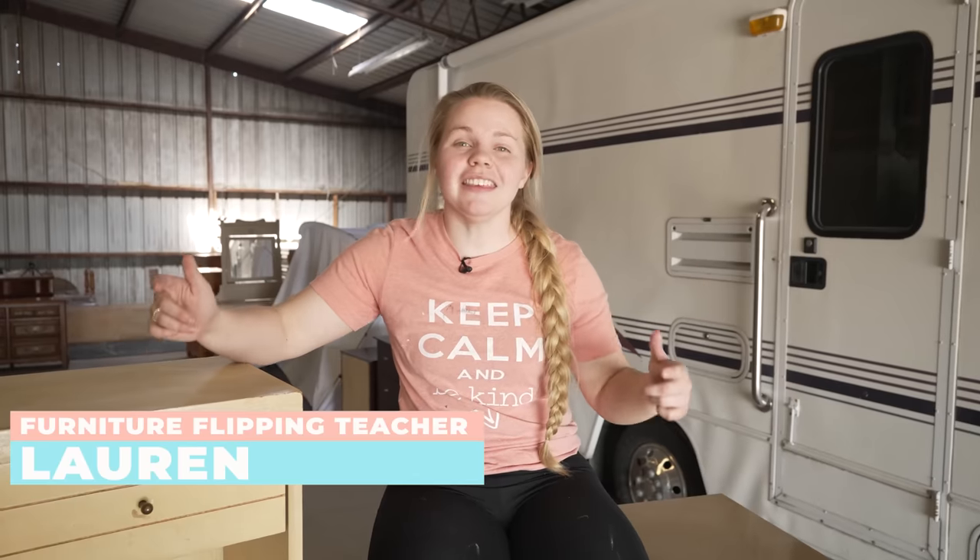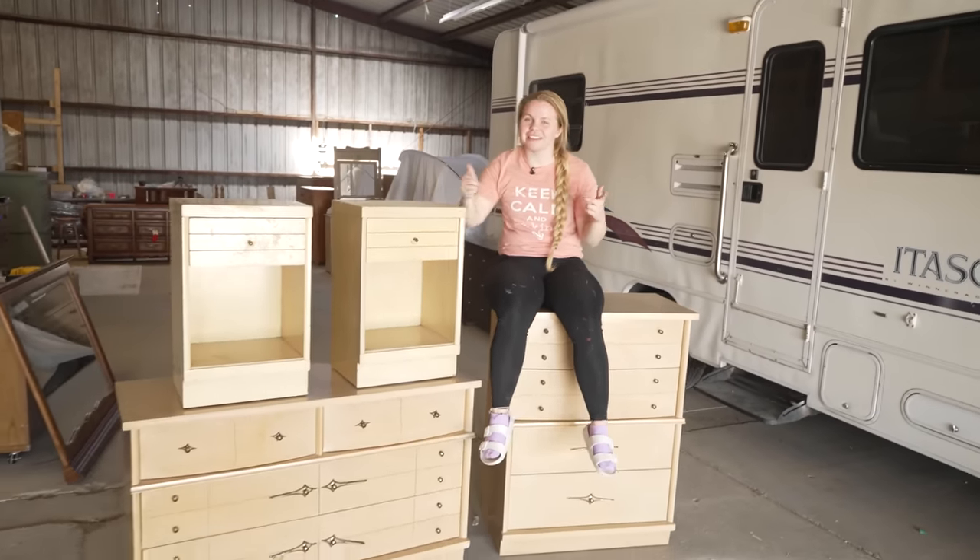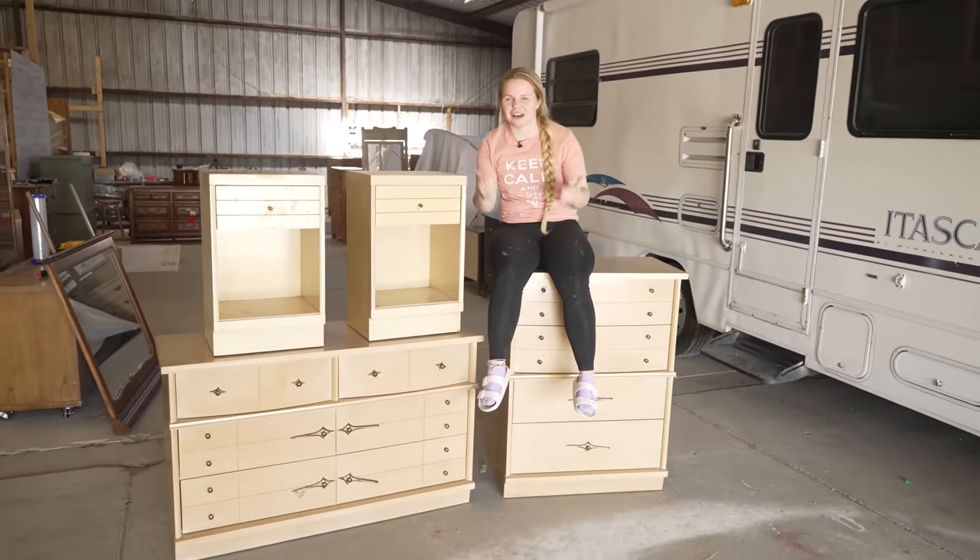Hey everyone, I'm Lauren. Welcome to Furniture Flipping Teacher. In this video, I am going to be making over this mismatched furniture set, but this time it's mid-century modern.